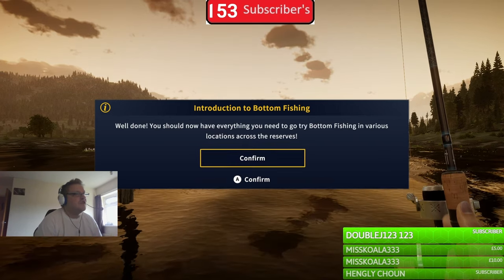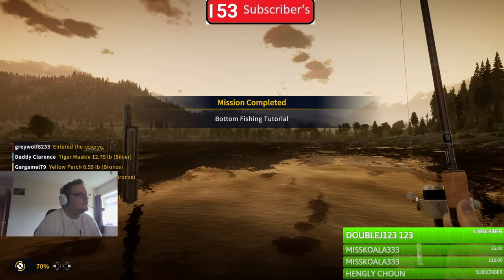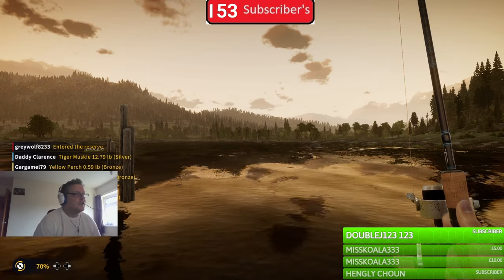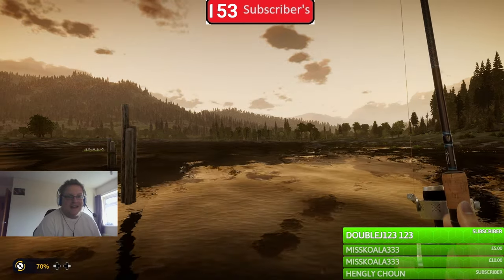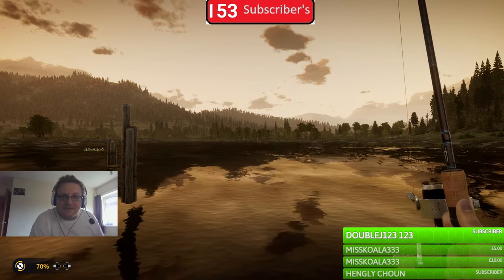Well done! You should now have everything you need to go try bottom fishing in various locations across the reserves. Mission completed everyone! I hope you found this video helpful. If you did, don't forget to like and subscribe, and I'll see you in the next video. Bye everybody!